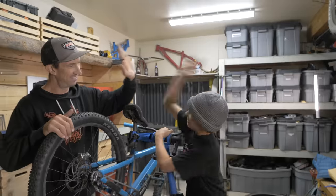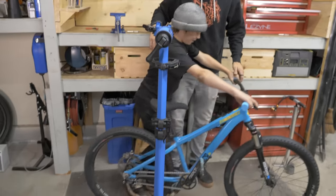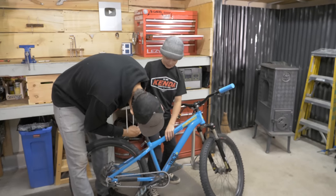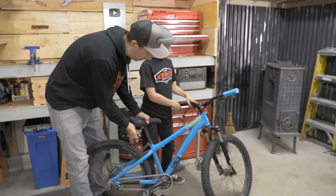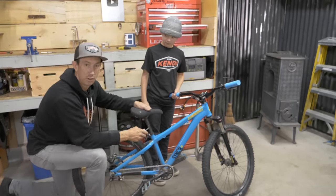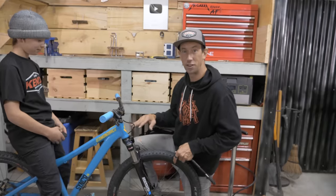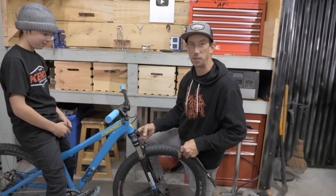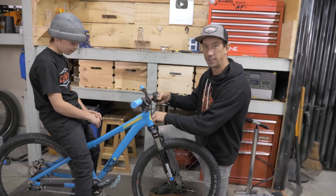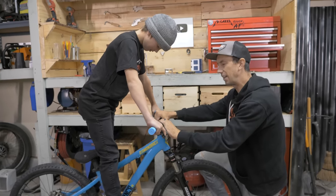The bike is done! It looks like a dirt jumper. We tilt the seat angle back so that when you're sitting down with the seat low, the angle is about even with the top tube. It's a dirt jump bike, so we don't need the suspension to be as soft — we add a little more pressure to make it stiffer so Owen gets everything out of the bike when he's pumping. Everything's perfect.